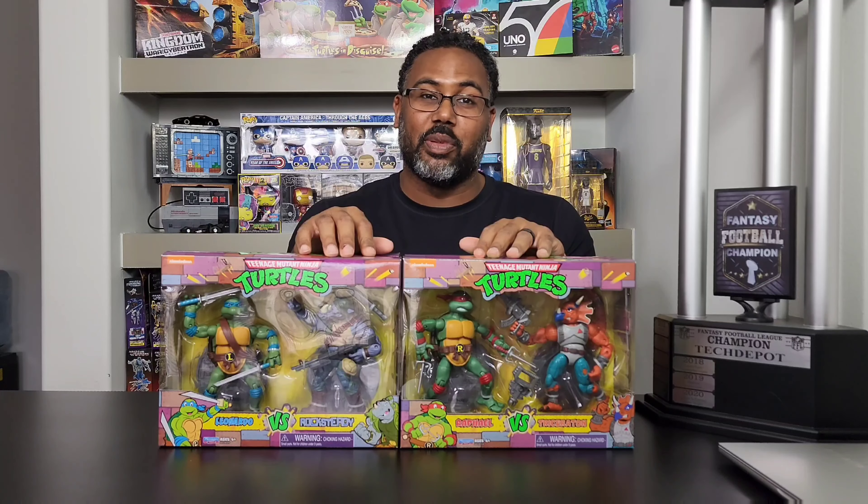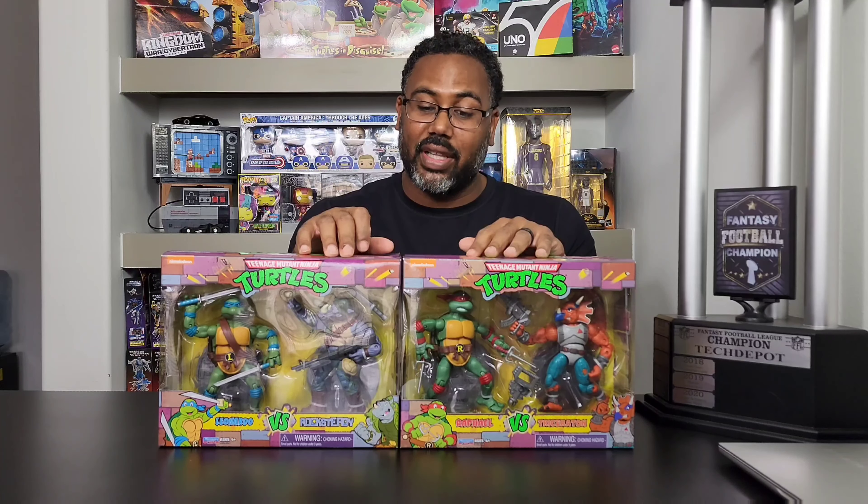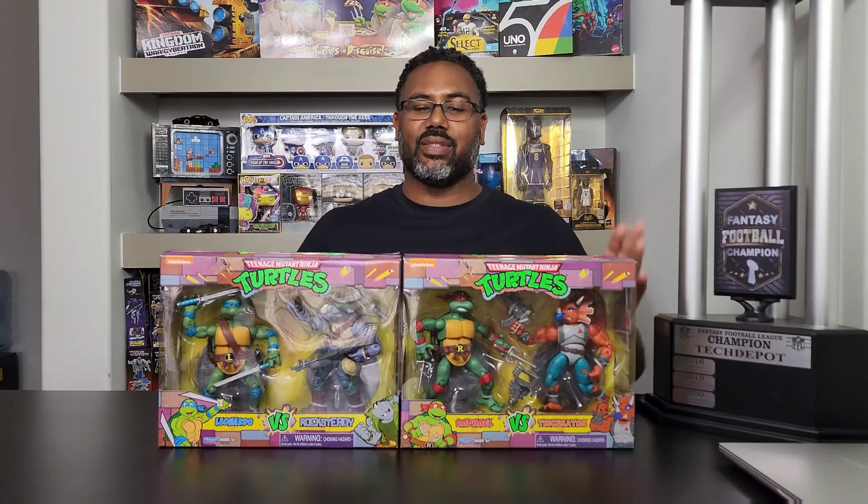I've got more turtles, people. I've got a lot of Ninja Turtle toys — I have a lot. No joke. It is what it is.